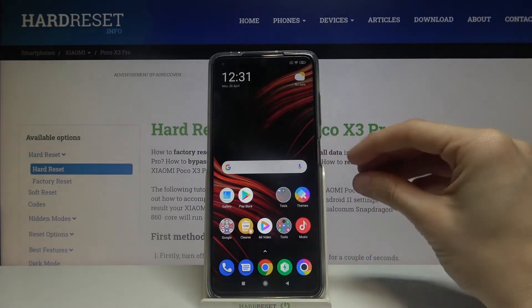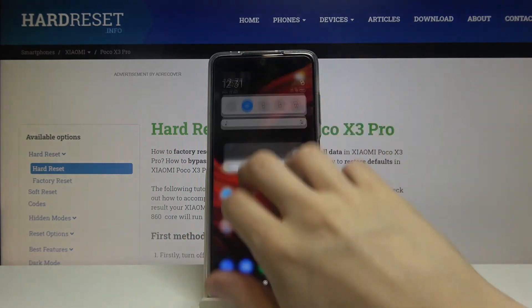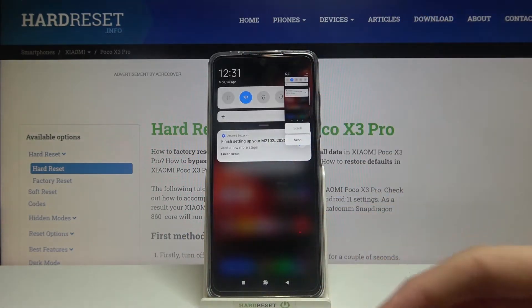Great. Now if we go to our home screen, take our three fingers and slide them from top to the bottom — as you can see, we have taken a screenshot.